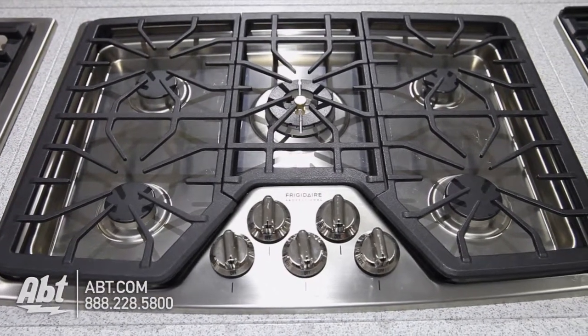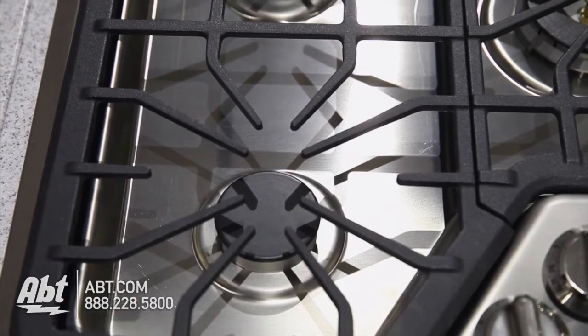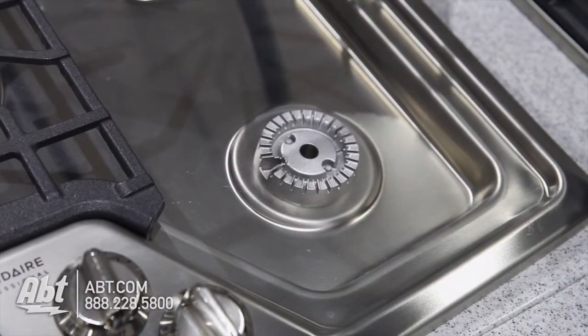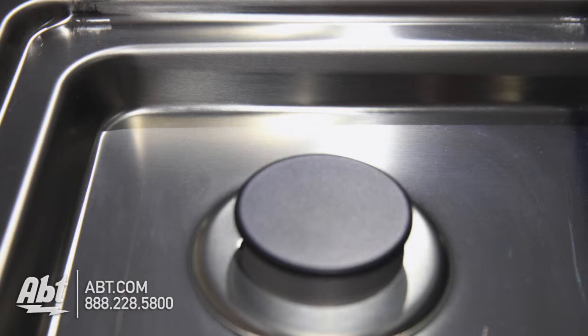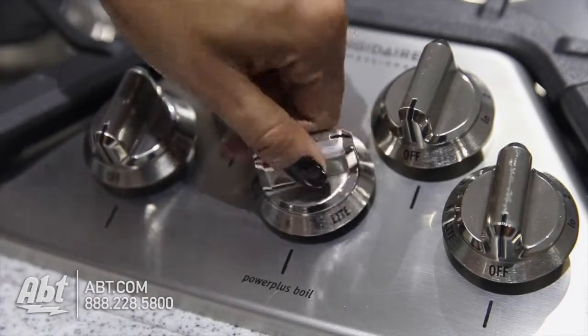This all-stainless cooktop by Frigidaire is 30 inches wide. It has three continuous heavy-duty cast iron grates and five sealed burners with removable caps. Burner output highs range from 5,000 to 17,000 BTUs. It has an extra-deep recessed surface and five metal burner knobs with markers that help easily identify burners.